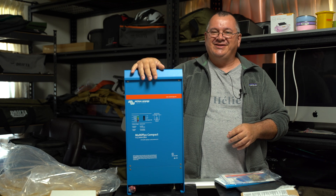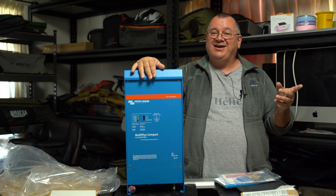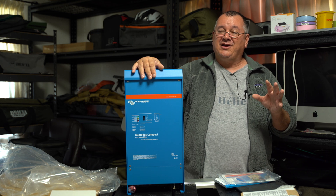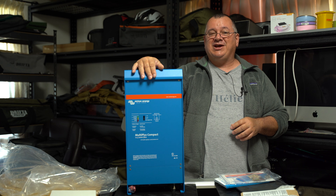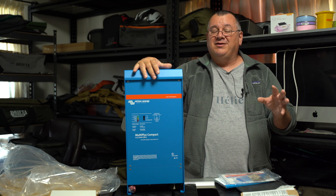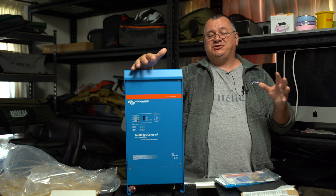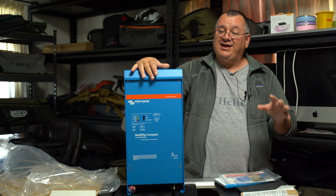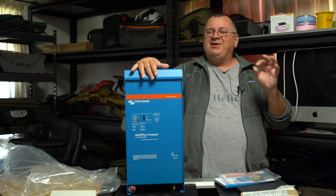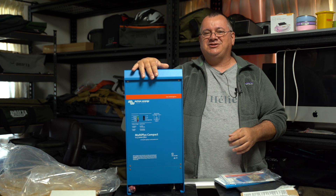I'm going to go to an induction cooktop and get myself a little 240-volt kettle. This means I'm probably going to have to update to another battery, which was always the plan. Eventually I'll be getting another ITEK World 120X lithium battery and paralleling them together. When you parallel them together, they'll still give me 12 volts but it'll double the capacity — making those 120-amp batteries into 240 amps. With the 120X, approximately 105 amps is usable, so it'll give me 210 amps, which will be more than enough to run cooking through the induction cooktop.